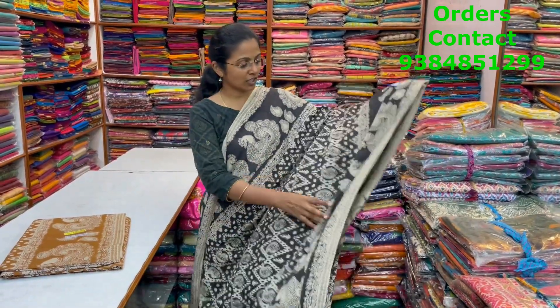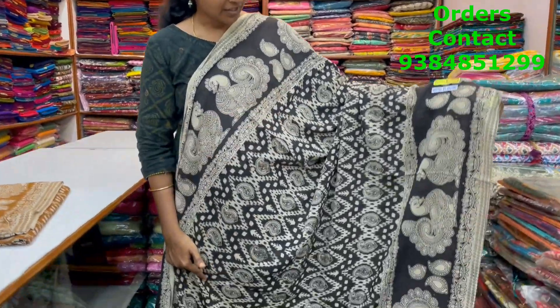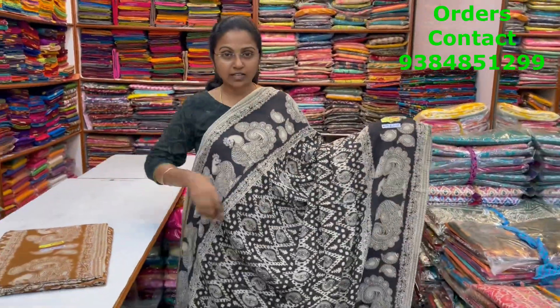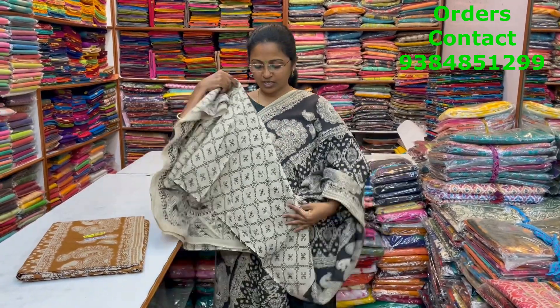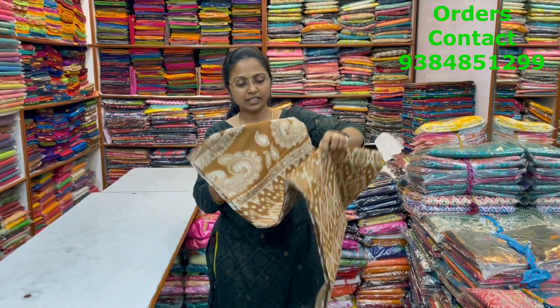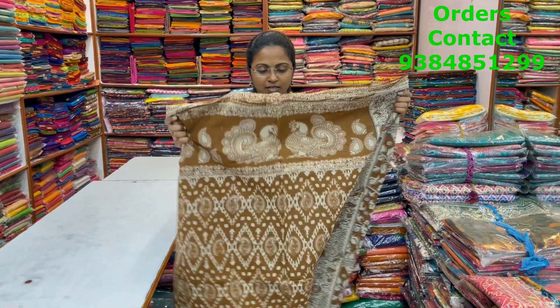A very beautiful lovely kalamkari cotton saree in black with beautiful mango print design in the body, with pretty peacock motifs in the borders — a very classy pattern. The pallu of the saree is this, and the blouse of the saree is this. The price of this saree is ₹820. In the same pattern, a very beautiful lovely mustard color shade.